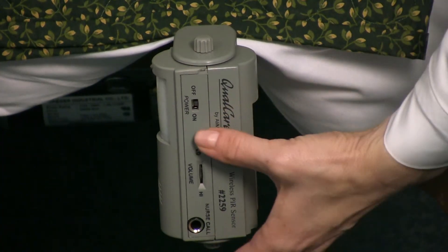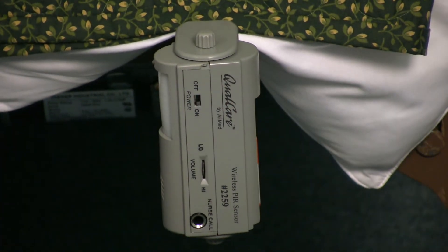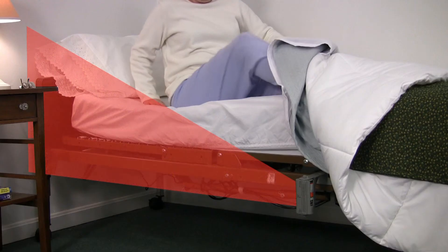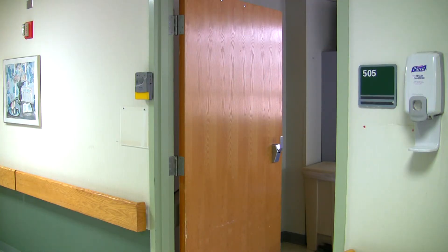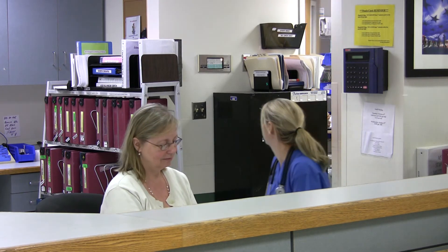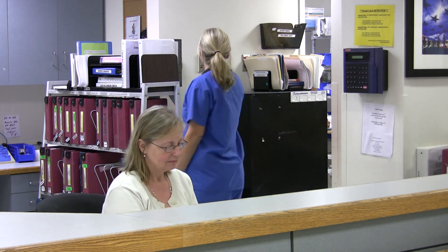With the unit mounted in the specified area and the patient in place, turn the device on. Remember, you have either 10 or 20 seconds before the alarm activates in case you need to cross the sensing field. When your patient rises and breaks the beam's path, the alarm will sound immediately at bedside, at the remote receiver unit, and at the nurse's station. Whether nearby, around the corner, or at the nurse's station, the caregiver now has even more time to respond to the patient who is now in danger of falling.